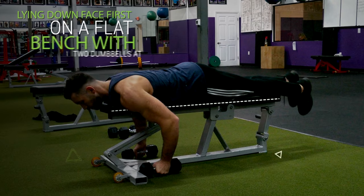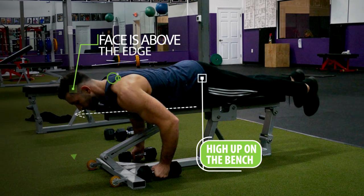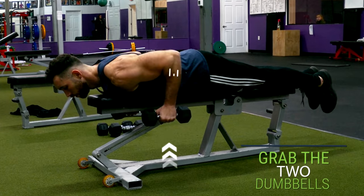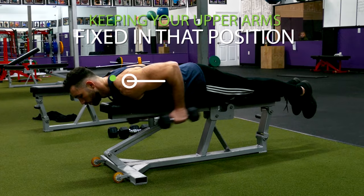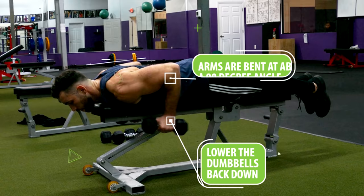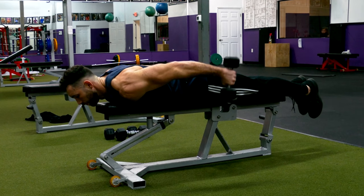Begin by lying down face first on a flat bench with two dumbbells at your sides. I prefer to be high up on the bench so that my face is above the edge. Then grab two dumbbells and row your elbows straight back so that the back of your upper arms is pretty much parallel to the bench. While keeping your upper arms fixed in that position, extend your elbows until they're almost fully locked out, then slowly lower the dumbbells back down until your arms are bent at about a 90-degree angle, and extend back out again and repeat for reps.